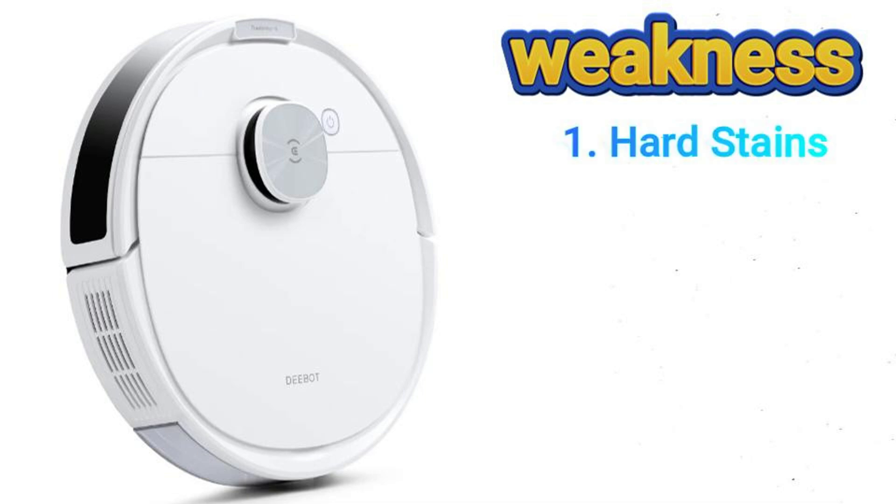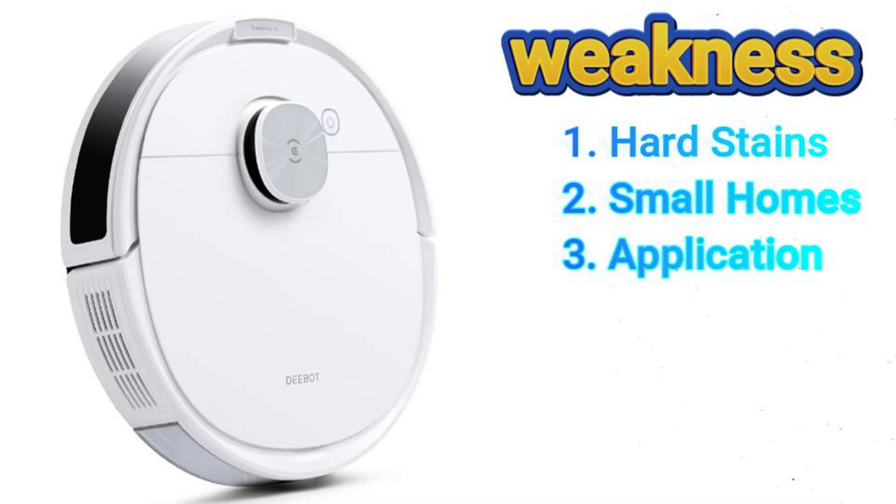Coming to weaknesses: mopping may not tackle tough stains, requiring occasional manual mopping. Obstacle avoidance might not be perfect in cluttered homes with fragile objects. The Ecovacs Home app may have a slight learning curve — you need time to fully understand all its features.